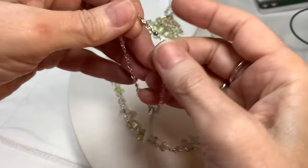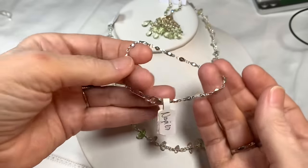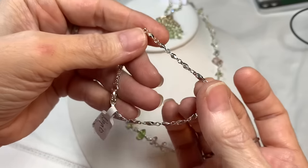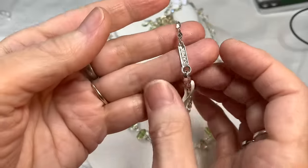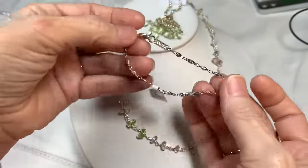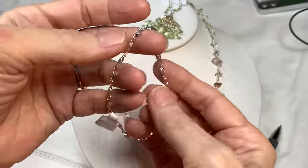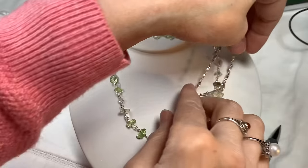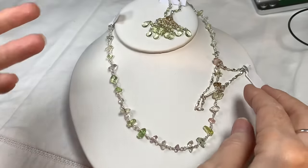Next, I have this silver-toned bracelet with a geometrical chain-type design from Napier, with a lobster clasp. It is new, and the bracelet measures seven inches.